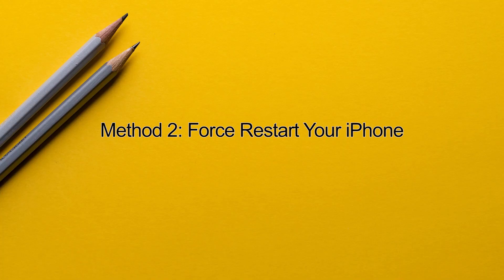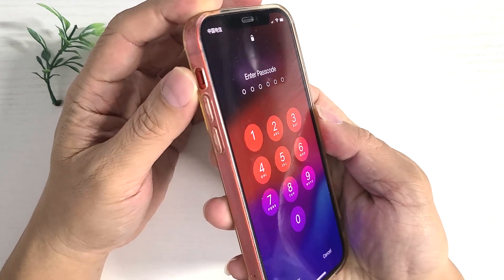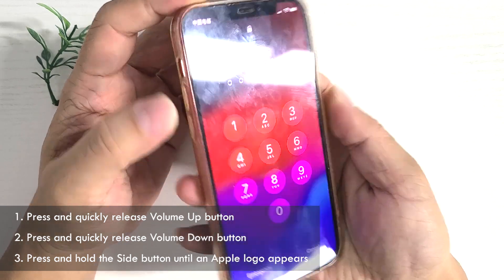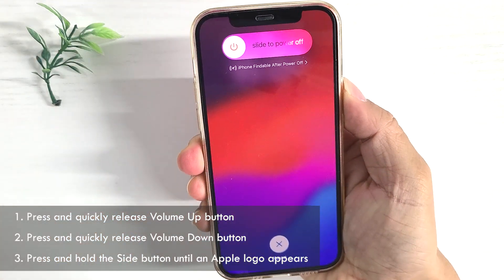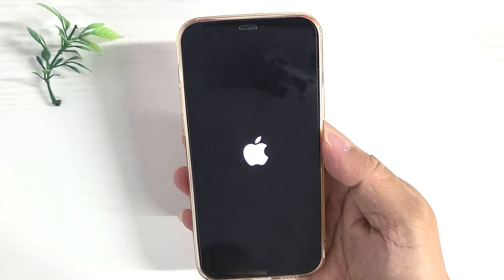Method 2: force restart your iPhone. A force restart can resolve temporary software glitches that may be causing your passcode to stop working. First, quickly press and release the volume up button. Then, quickly press and release the volume down button. Finally, press and hold the side button until the Apple logo appears.